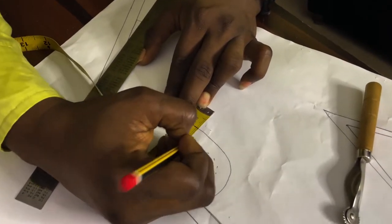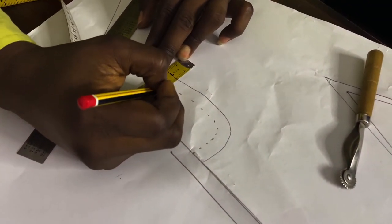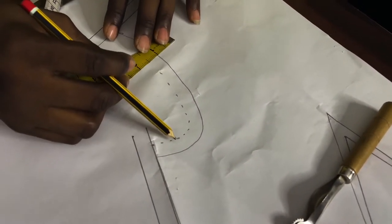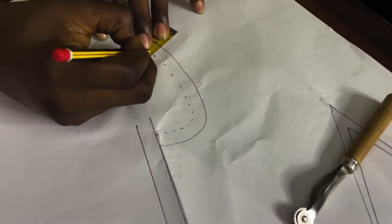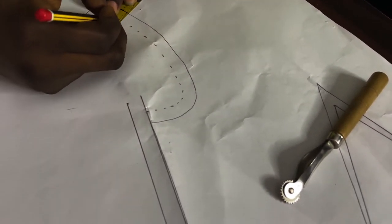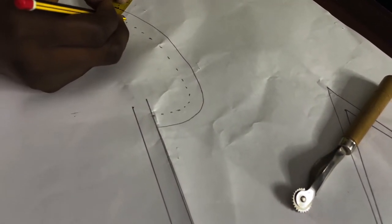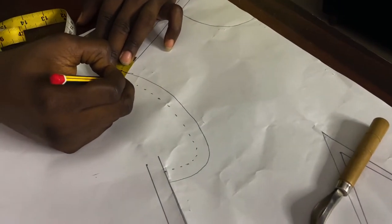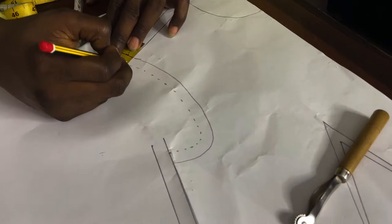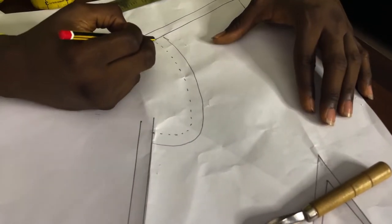I'm going to be adding half an inch seam allowance all through the armhole. You have to follow the curve as it goes — half an inch seam allowance — and I'll just pencil this out.